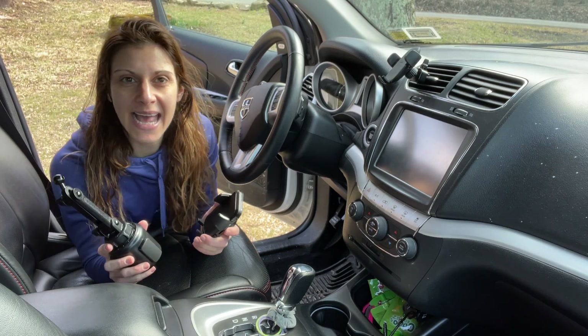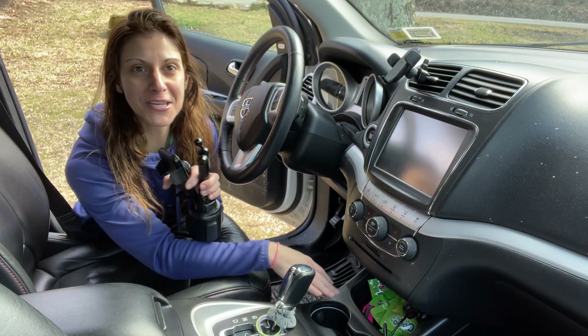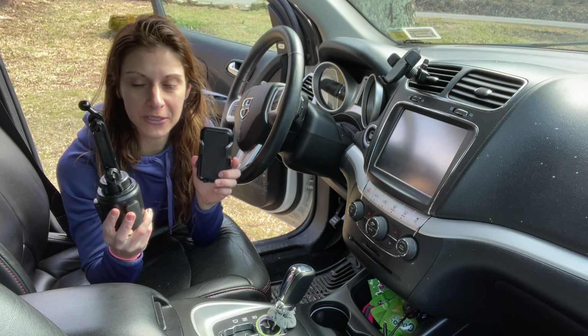Hey everyone! I hope you're doing well today. Excuse the awkward sit in the car, but I want you to be able to see the cup holder here for this great car phone cup holder.